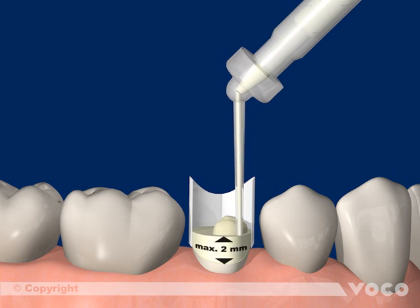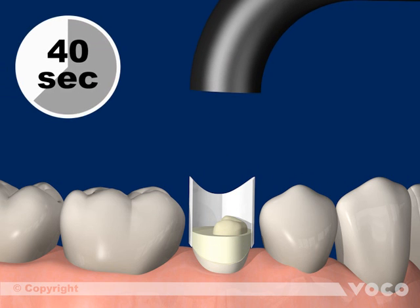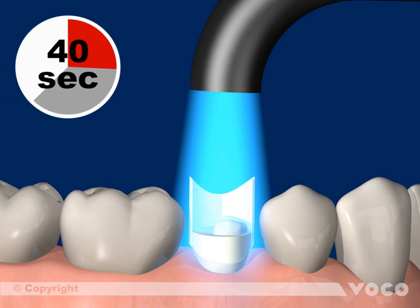Since the material is dual curing, it can be applied in layers with a maximal thickness of 2 mm. Every layer must be light cured for 40 seconds.